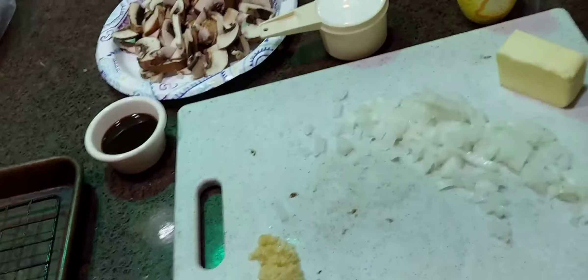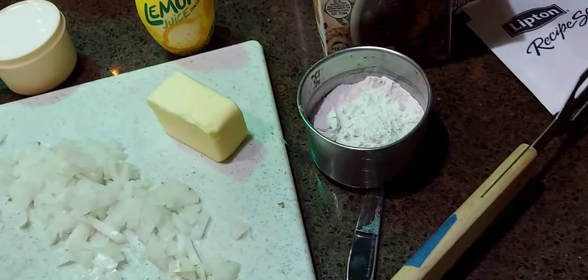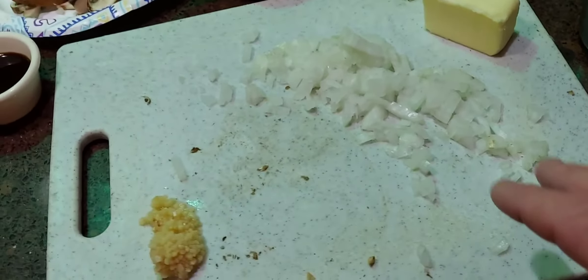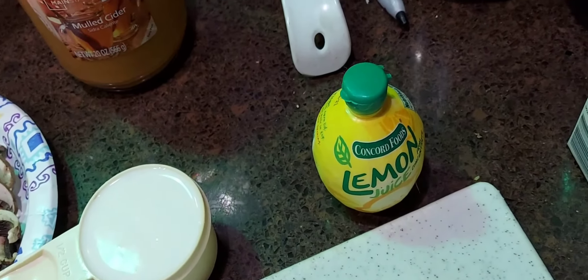Here are our ingredients. We've got our meatballs — use whatever meatballs you want. We've got one package of Lipton Recipe Secrets onion soup mix, some beef stock, four teaspoons of flour, four teaspoons of butter — equal parts of butter and flour for your roux. We have some onions and garlic chopped up, two tablespoons of Worcestershire sauce, some Bella mushrooms, half a cup of milk, and a squirt of lemon juice.